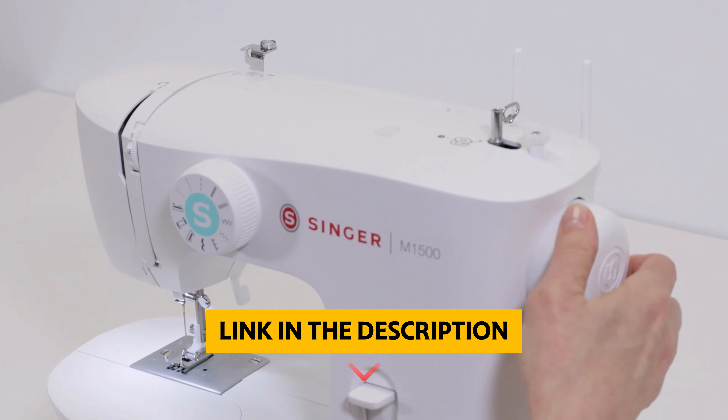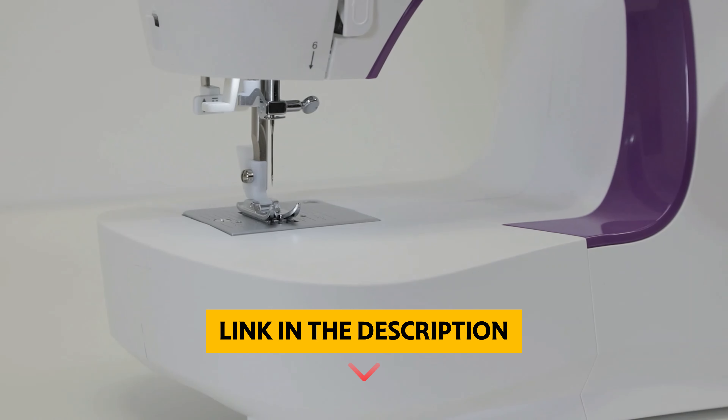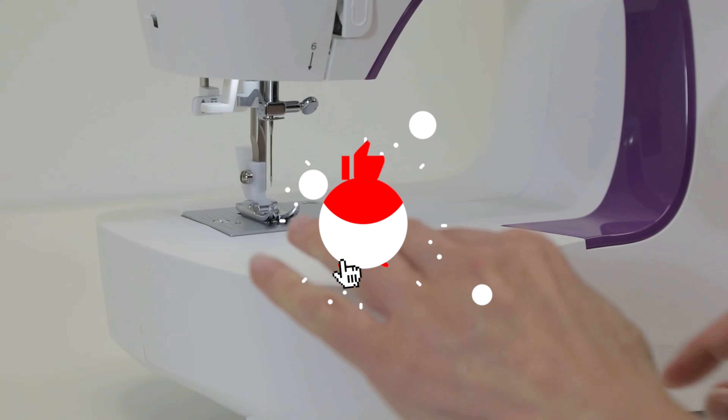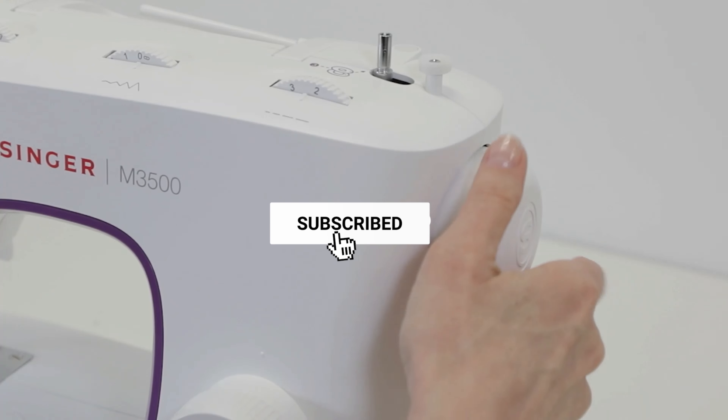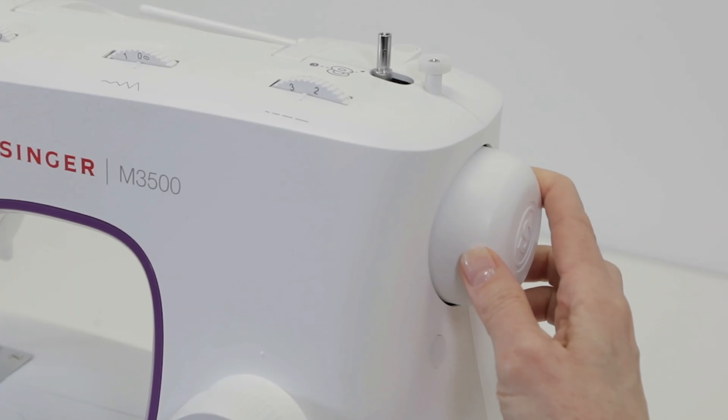To find out more information and updated price of the products we have mentioned, be sure to check the links in the description below. Like this video, comment below, and don't forget to subscribe for future updates. Without further delay, let's get started with the list.